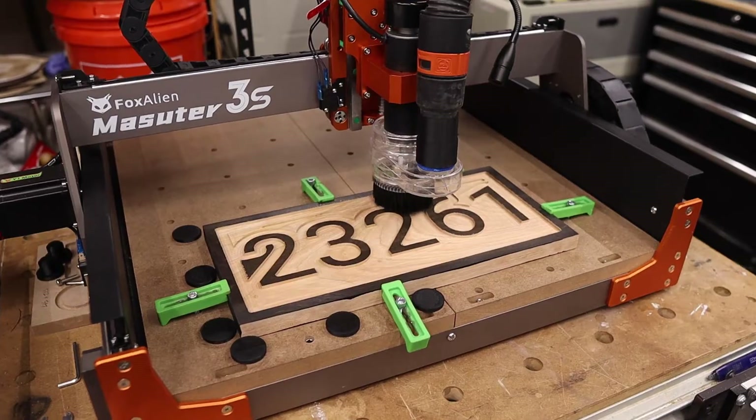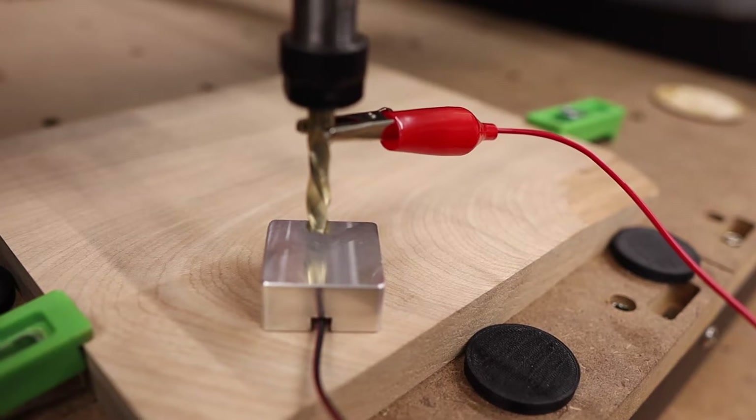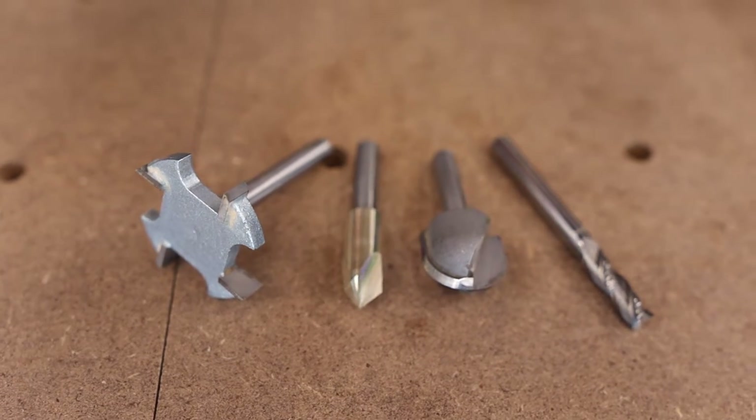I really like using spindles on CNCs in general and the 400 watt spindle that comes with the CNC is no exception. I like it because it's super quiet, it's controlled through g-code, and can run quarter inch end mills by swapping out the collet. Its major disadvantage though is power. Although it can run quarter inch end mills, speeds and feeds must be turned down or cut quality will suffer greatly or you'll stall out the spindle. I'm okay with going a little slower in most situations, but other times I need some speed. If you're looking to run these types of quarter inch shank bits on your Masuda 3S, the trim router is for you.